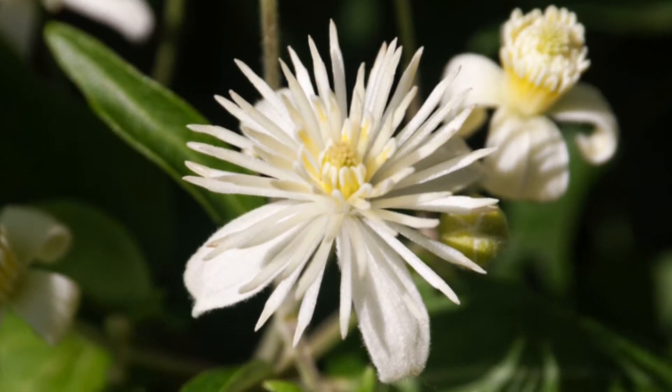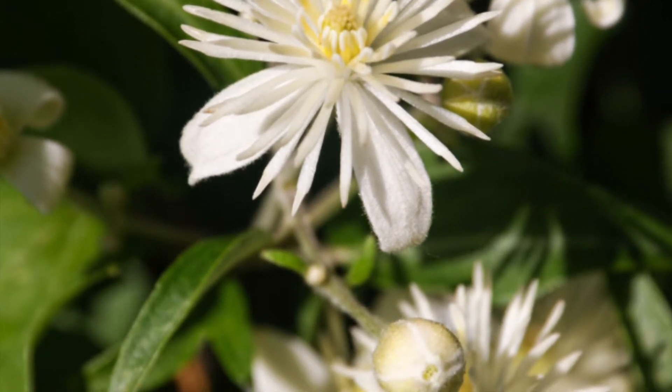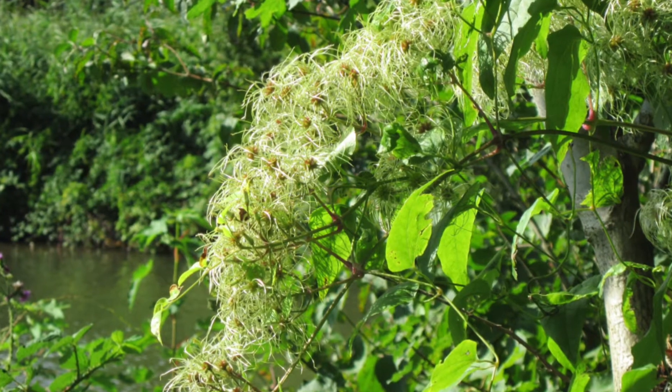The stamens mature centripetally from the outside in, before the carpels are receptive. But the carpels begin to mature before all the stamens have dehisced, so they can be pollinated by the innermost stamens if they have not already been cross-pollinated.